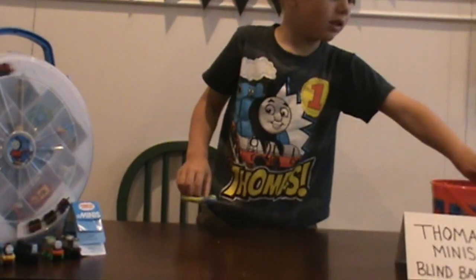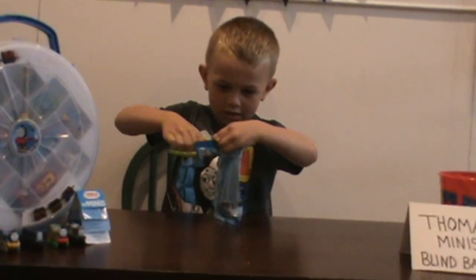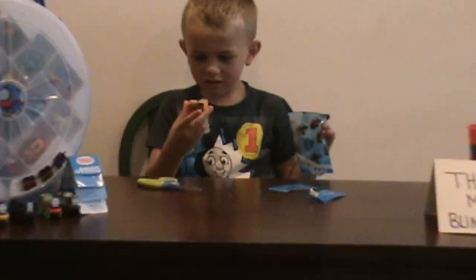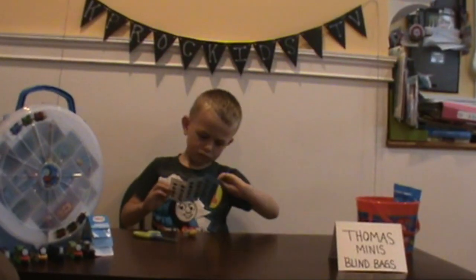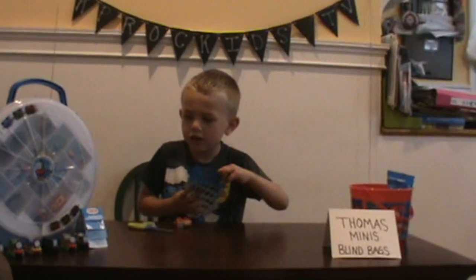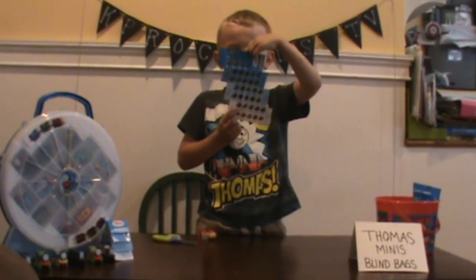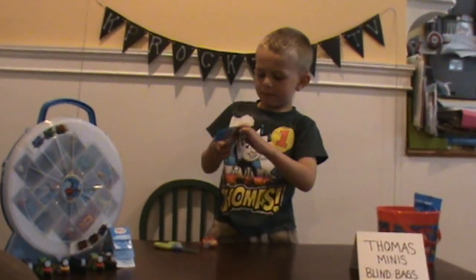Now let's get to the third bag. We got Dino, Bill, or Ben. He found the Dino Tatter — not the Dino, Bill, or Ben. Well, I think we'll have to open up another one.